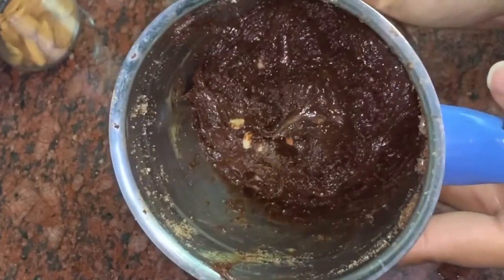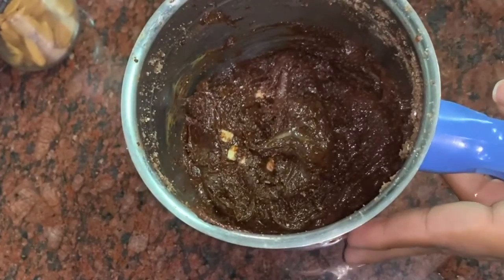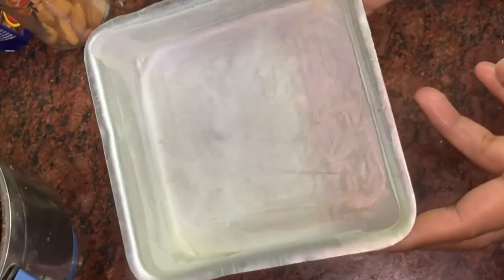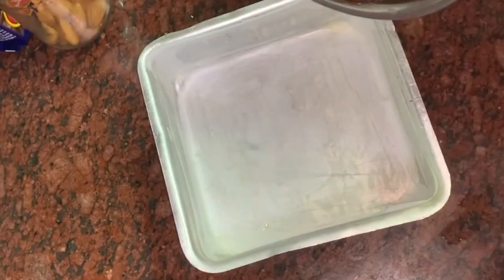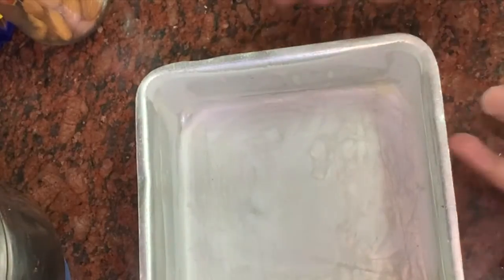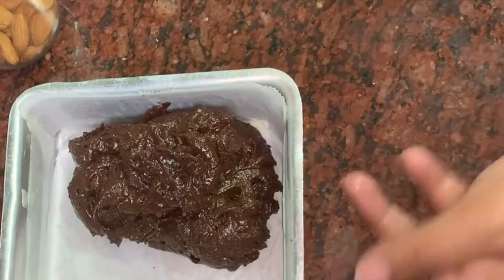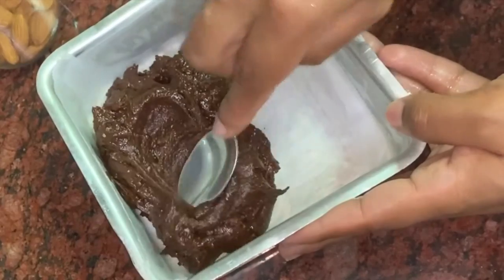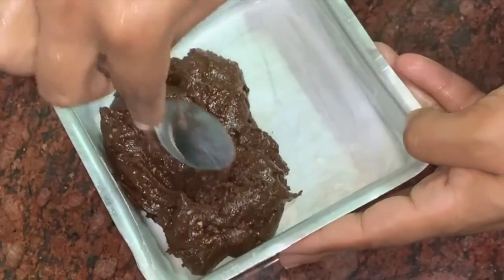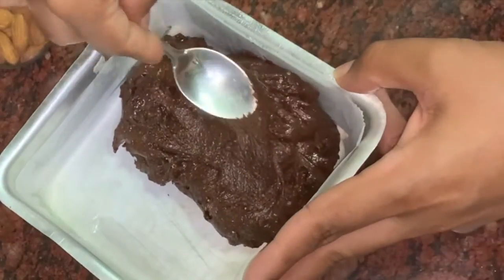Now we have the Christmas special chocolate fudge mix ready! I am going to use a 7-inch square cake pan. I am going to grease it with butter and line it with parchment paper — a baking sheet. Then I am going to pour the fudge mix in. I will share the full quantity and ingredients list.